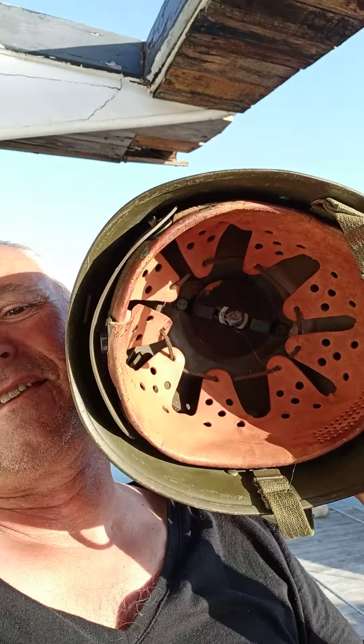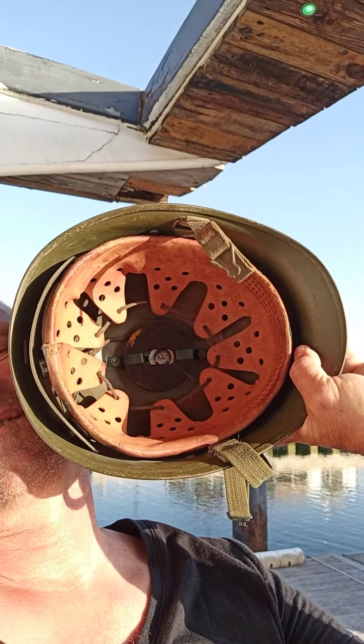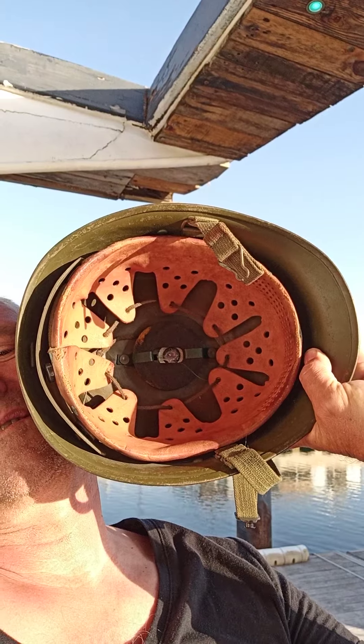The M40 is of course the best one of all — the M42 came out a bit later but was just designed to be a bit cheaper to make. The M56 German Stahlhelm dead giveaway is the interior. Any collector of German helmets will tell you that. Thanks for watching.